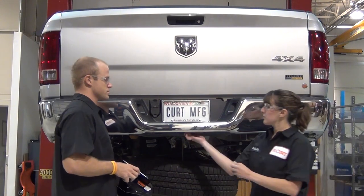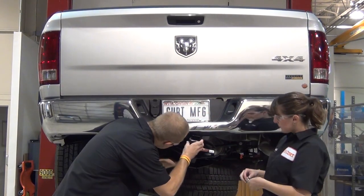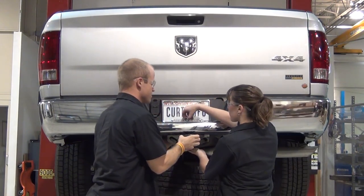Next, remove the existing trailer ball hole cap in the bumper. Raise the hitch into position and start threading the ¾ inch flathead socket cap screw bolt into the hitch in order to hold it in place.